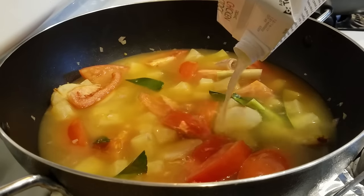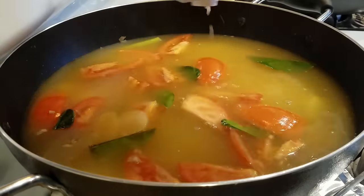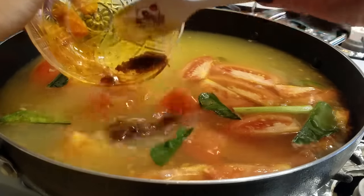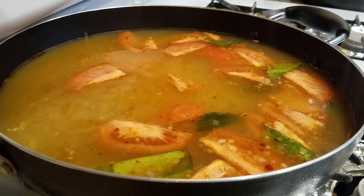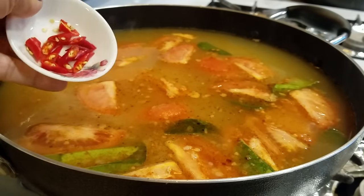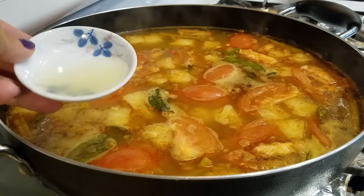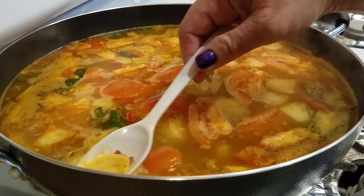Next, pour in the organic chicken broth. Also add in some tom yum paste. Now we are going to season our broth with some fish sauce, sugar, and chicken seasoning, and I'm going to throw in a few Thai chilies for some extra heat. Increase the heat to high and just before the broth comes to a boil, immediately turn off the heat. Then lastly, add in the fresh squeezed lime juice. If you want, you can skim off some of the foam from the top of the broth.